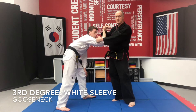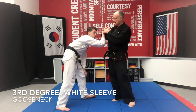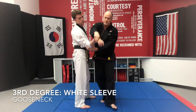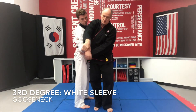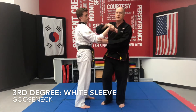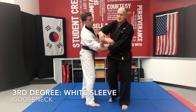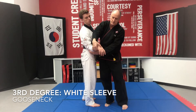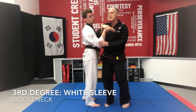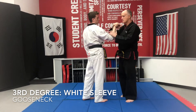You can see that Z shape — 90 degrees here, 90 degrees here. The motion is going to go this way: the wrist is turning out, and there's also a little twist. So it's not just turning out — it's also going in this direction.